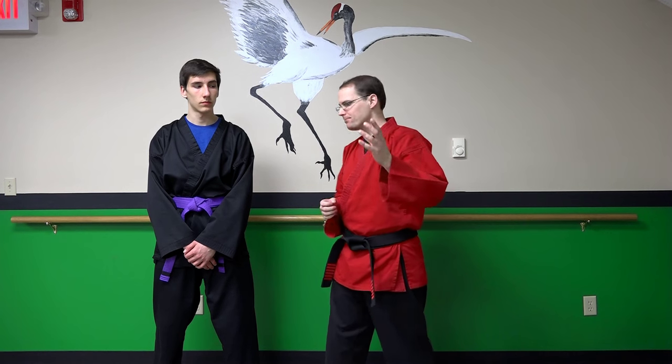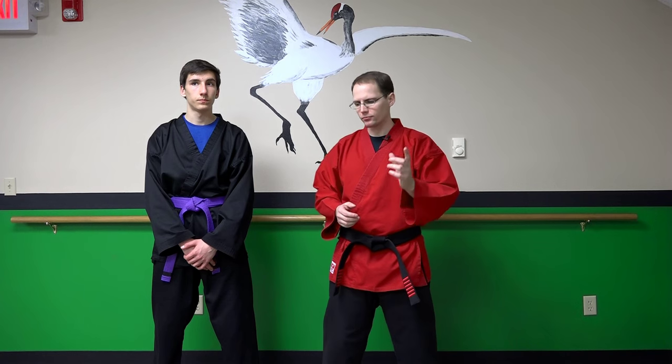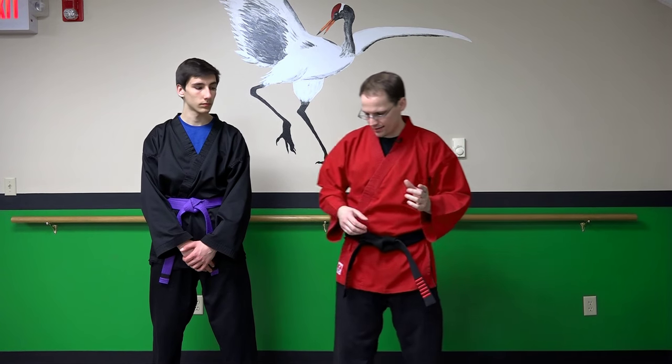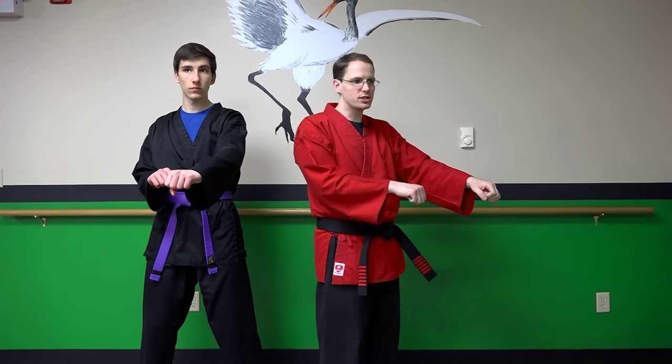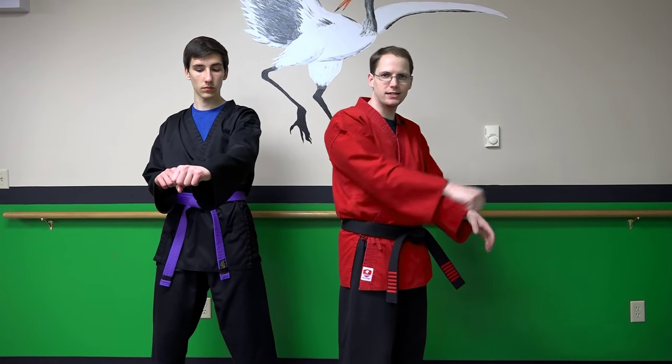Today I want to show you a basic pattern, because learning and developing shaking power is very often confusing for students — many students actually overthink it. There's a particular strike, a particular pattern, that helps remedy this. What we're going to do is extend both arms out in front of us, but it's short range — just a short punch thrown a very short distance.